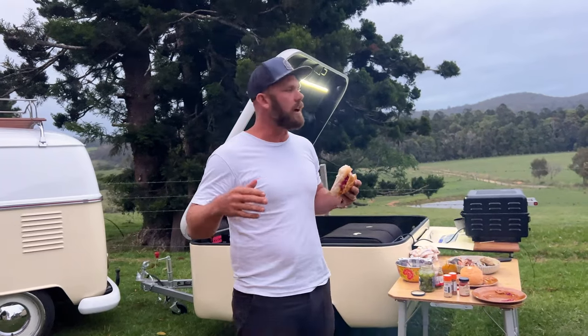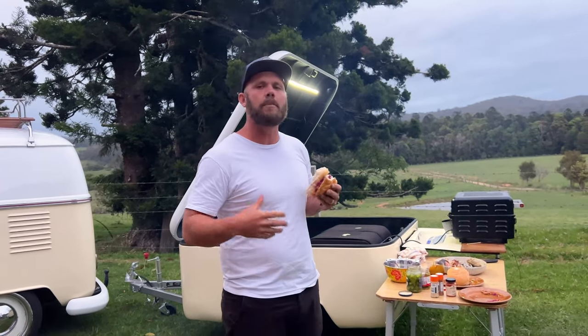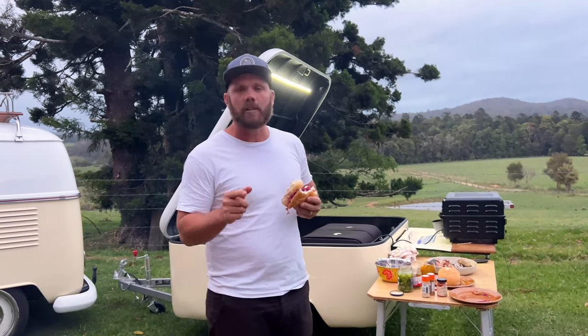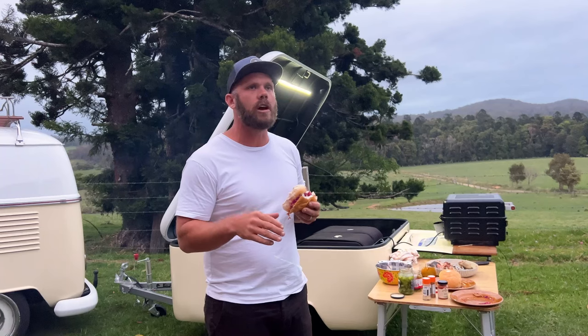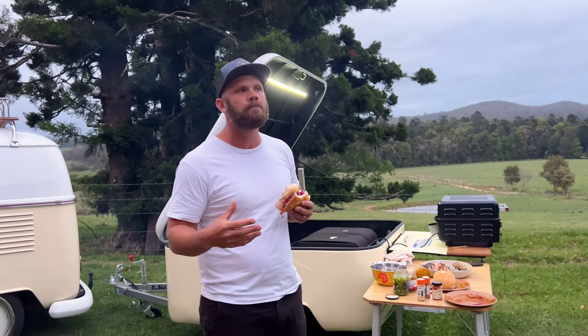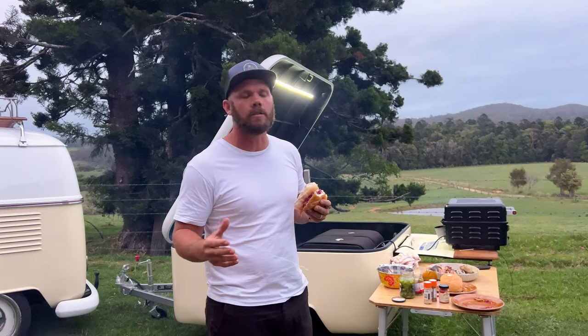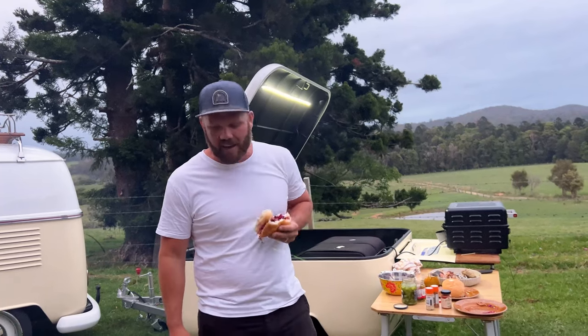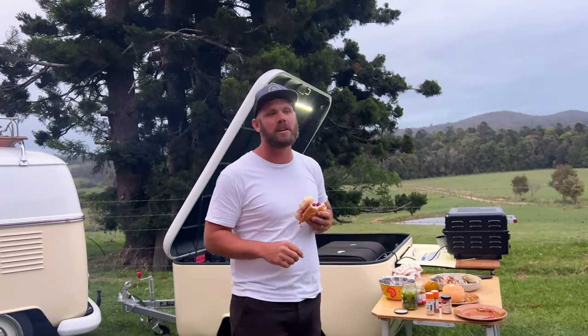I hope that gives you guys a bit of an insight into our system, how it operates, and the power usage it requires. Definitely reach out to Caravan RV Camping and also In The Drive if you've got any questions or you're looking for a system yourself. Those guys have such a wealth of knowledge and they're so happy to share it. We couldn't recommend this system enough — we're absolutely blown away. We're going to tuck into this feed, have a couple more drinks around the fire, and go from there. Cheers!